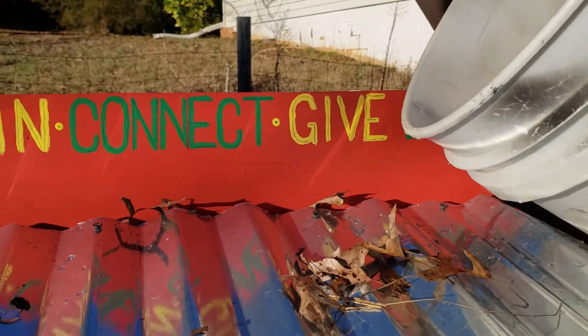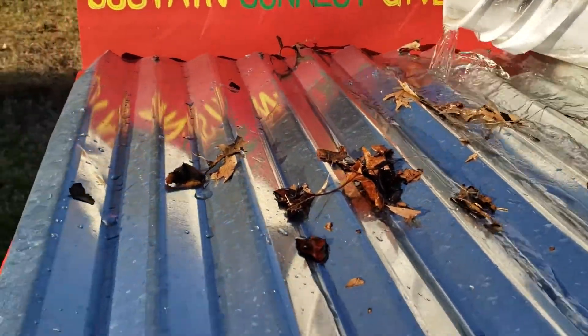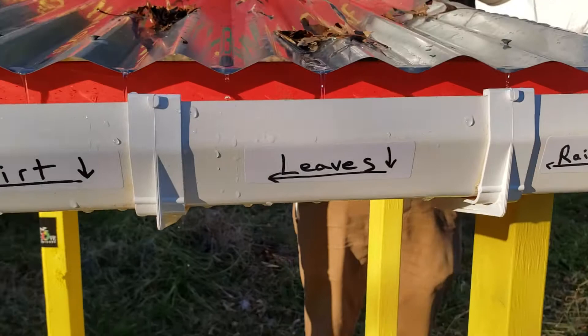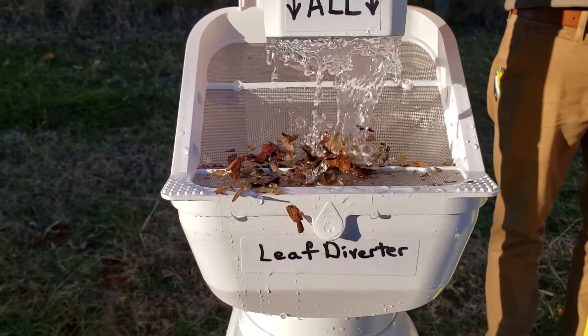This is an example of how our rainwater catchment systems work. Rainwater will hit the roof, wash any dirt and debris down into the gutters. The gutters catch the rainwater, the leaves, and the dirt and debris, and all of that washes down onto our leaf diverter.